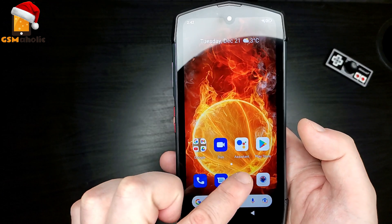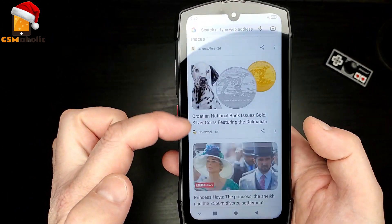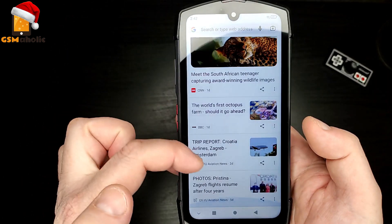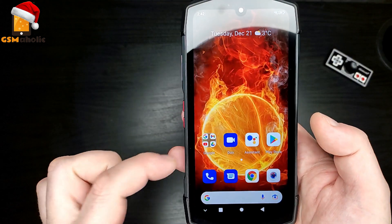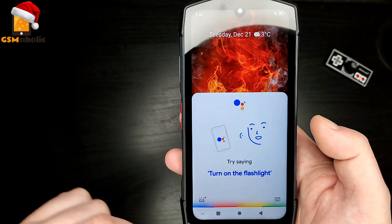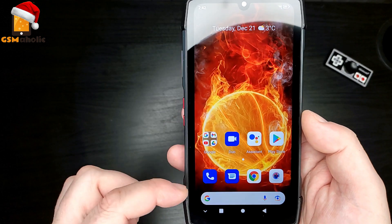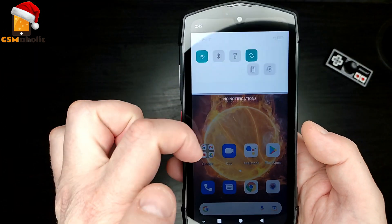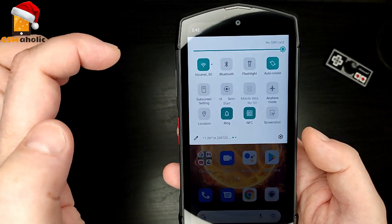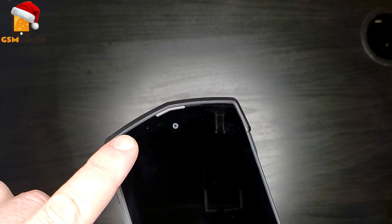It comes with a Dimensity 700 chipset along with 8GB of RAM and 128GB of internal storage, and 5G capabilities. With a 6.3-inch Full HD display, which does look nice and crisp with really decent colors. Yes, it is LCD but it still looks great. And not to forget, a notification LED is also here.